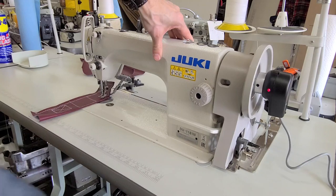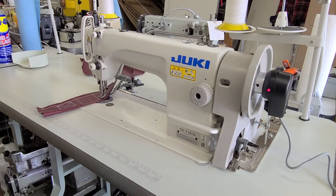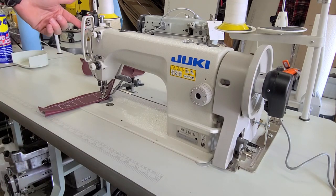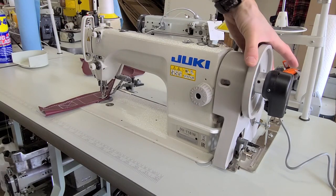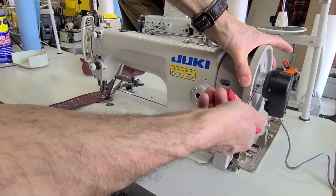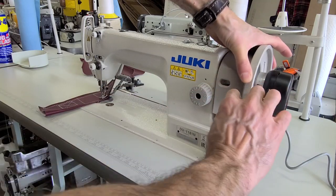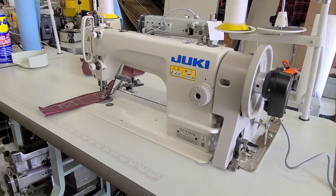So when I'm sewing and I stop, my needle's in the fabric, and then when I hit the front of the pedal or my heel, I've got the take-up lever all the way up. Once I've done this, we're pretty much finished other than tightening the second of these two hex keys or Allen wrench screws. And that is basically it. If you have any questions or comments, please leave them below. I'm Steve from SewingGold.com — thank you very much for watching.